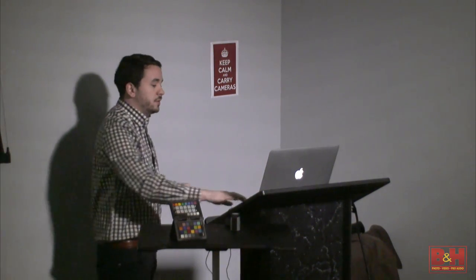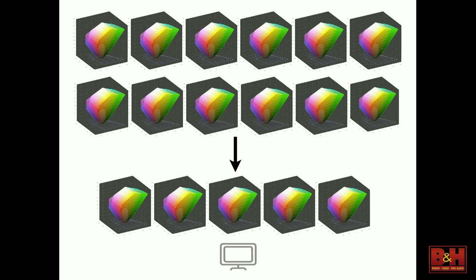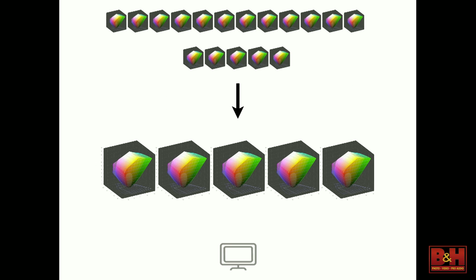Once those files come out of 12 different cameras, I had two guys in the production department just working on converting RAWs, and some photographers would convert their own RAWs. That's five different monitors, each with a different version of color that files are being worked on. And then the files would go down to retouching — another five monitors. I had an in-house retoucher with me and some out-of-house retouchers whose monitors I didn't even have access to. Another five different versions of color.